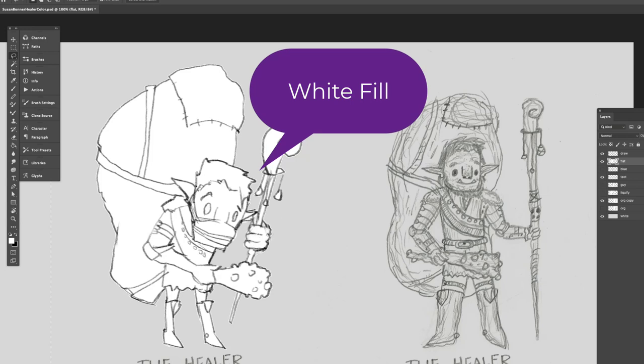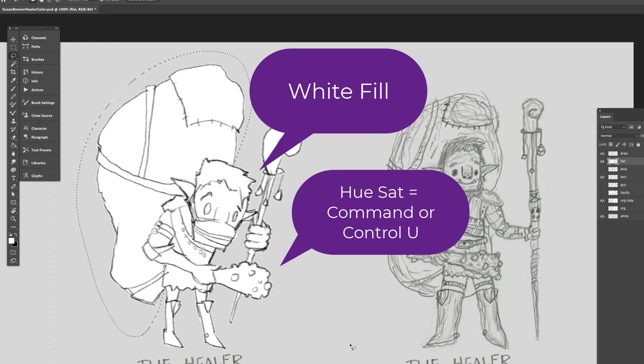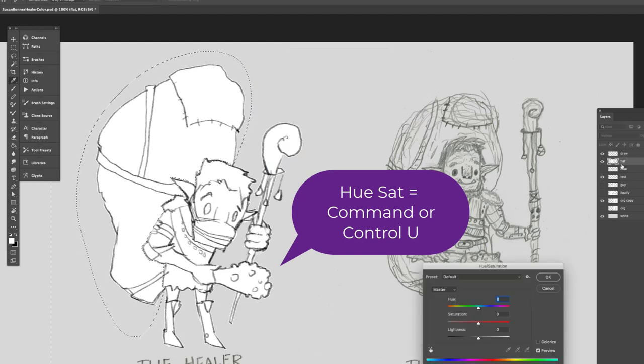Now I can go about creating the color fill by making selections. It can be really messy on the outside but on the inside you want it to be a little bit more clean. I'm using the lasso selector, and by clicking off I can get it. I hit Shift to add to the selection, and Alt to subtract — so plus is Shift and minus is Alt.